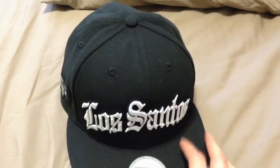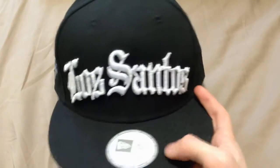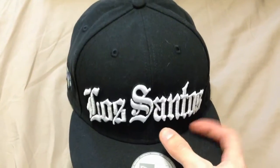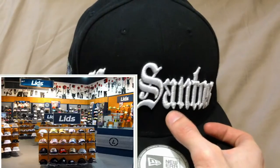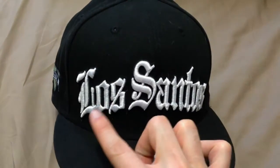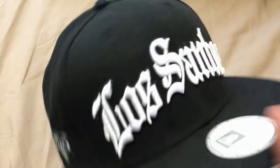I bought the Collector's Edition because I'm a huge Grand Theft Auto 5 fan. Now, if you wanted to, you can actually just get a regular blank black snapback — or white, whatever color you want — and take it to Lids. There's a place called Lids that does custom printing on hats, so you can get them to print 'Los Santos' on it and you'll have a Los Santos hat. But this one here is made by Rockstar.